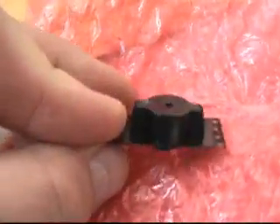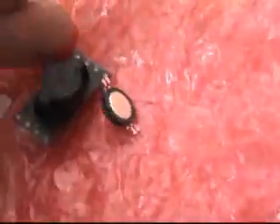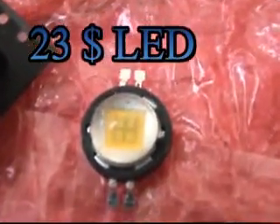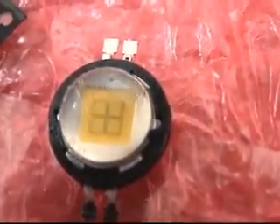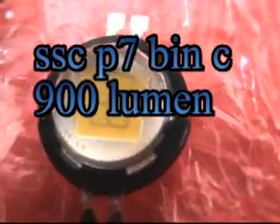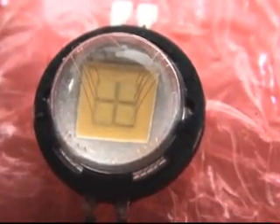The heart of our project will be the Sol P7 BIN-C 900 LUM LED, the world's brightest LED. This is the heart of the LED — a quad core.